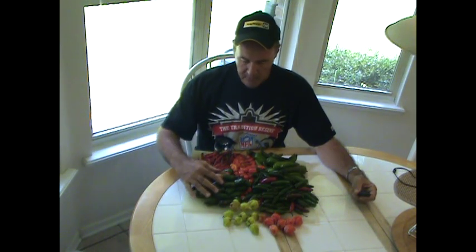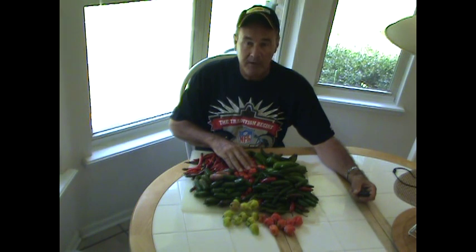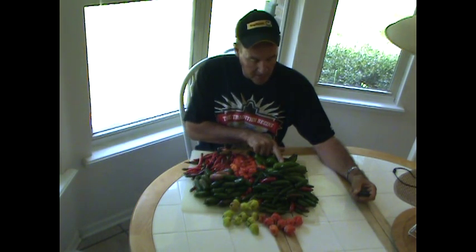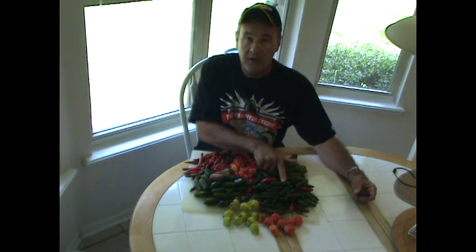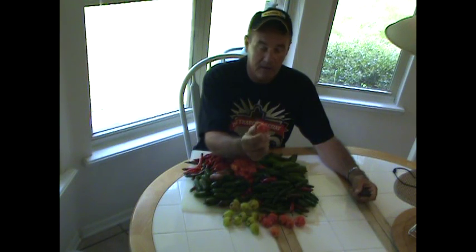I've got jalapenos here, kung pao, red habaneros, serranos, Korean green peppers, yellow habaneros, and the hottest of them all — the scorpion pepper, also known as the Trinidad pepper.